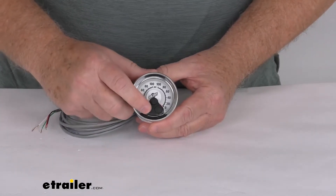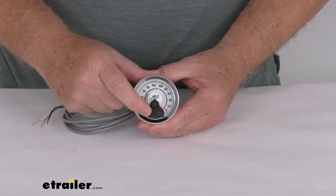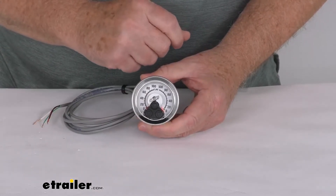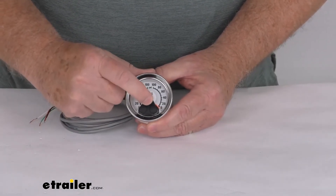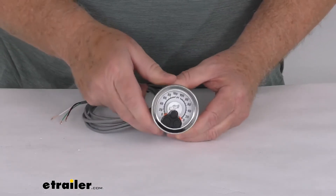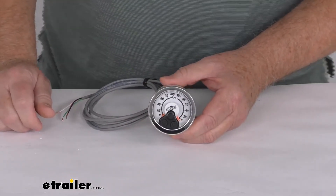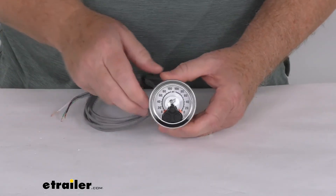What's also nice is what's built into the face of this gauge: a one-touch push button control that will allow you to inflate or deflate your air springs while monitoring their PSI. You can see it has an up arrow and two down arrows right here. That should do it for the review on the replacement dual analog gauge for the AirLift Load Controller compressor systems.